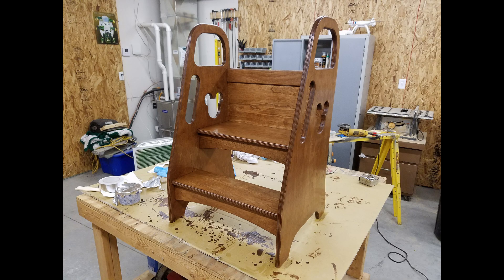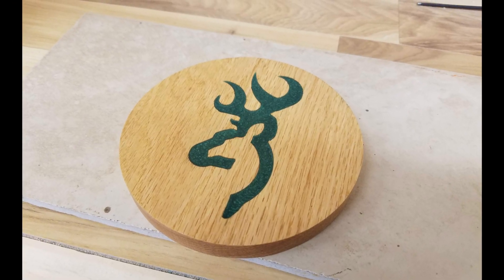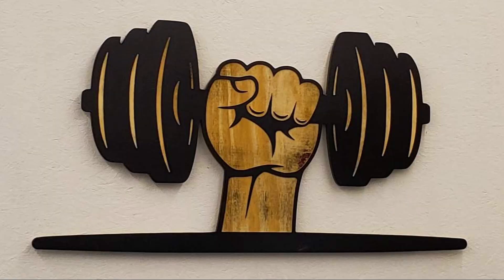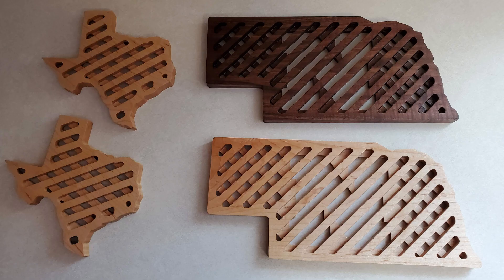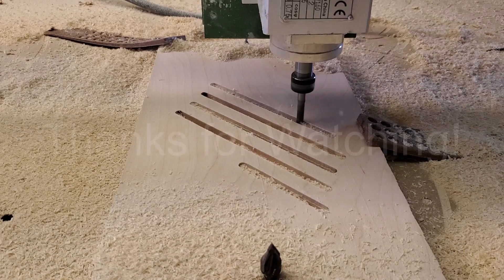The CNC router is a major part of my woodworking arsenal. Being able to route out complex shapes enhances my other tools and enables me to create fun projects. If you want to know more about my CNC router, don't hesitate to ask in the comments. If you enjoyed this video, please click the like button and consider subscribing to my channel. Thanks for watching.